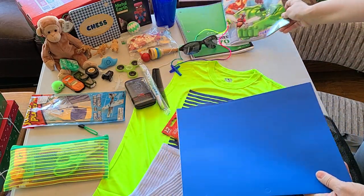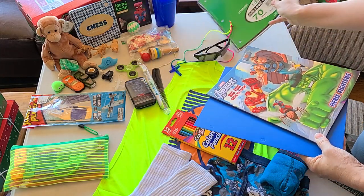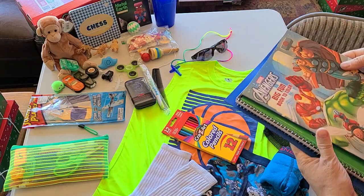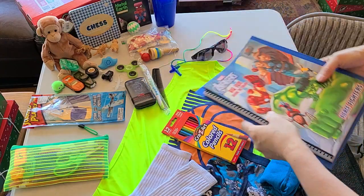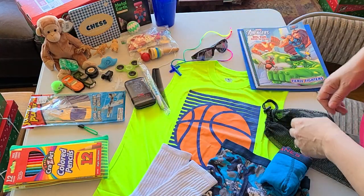I'm going to make a flat stack of some other things. He's got his coloring book and a college rule notebook — I'm going to put those together. He also has colored pencils for school.